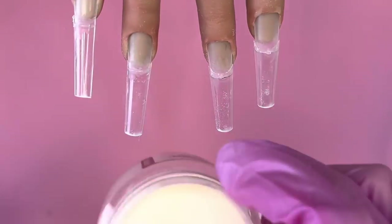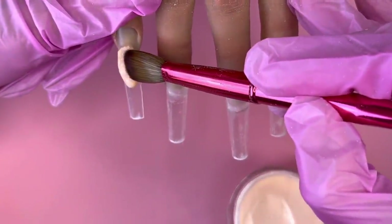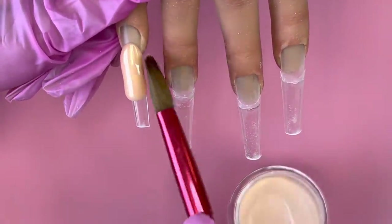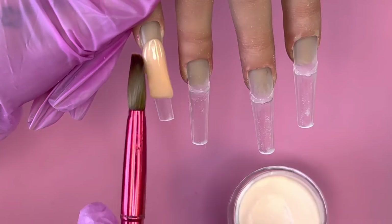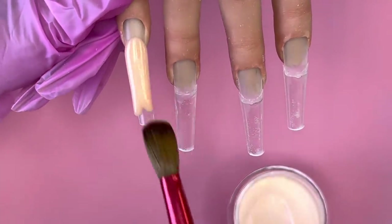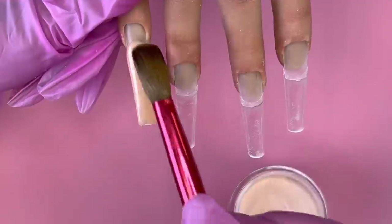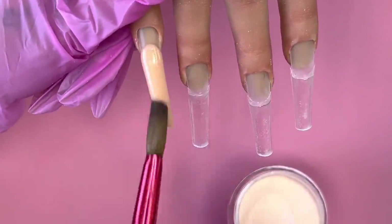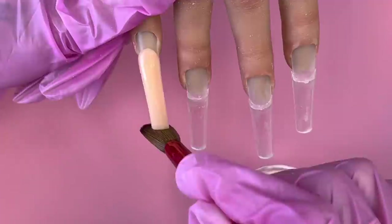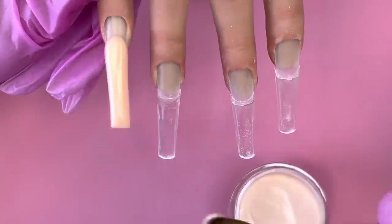We're going to use brush number 108. Make sure you tap the acrylic towards you as you pick it up. When working with longer nails, always try to do two beads. For short nails, one bead is fine, but for longer nails, I now do two beads — it's easier to build your apex, and it gives you more time to work with the acrylic.